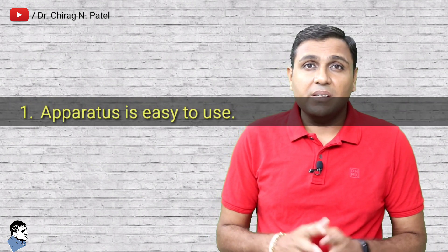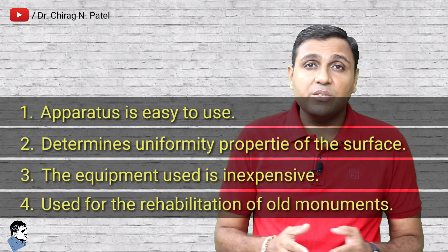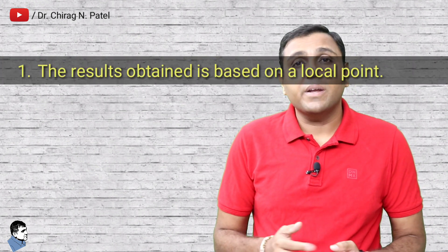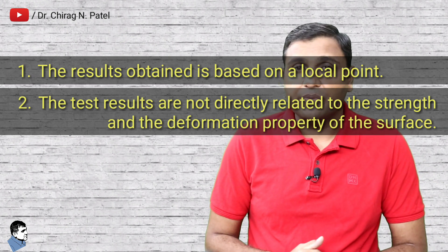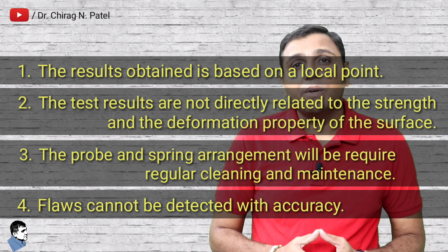The advantages of the rebound hammer test are: the apparatus is easy to use; it determines the uniformity property of the surface; the equipment is inexpensive; and it can be used for the rehabilitation of old monuments. The disadvantages are: the results obtained are based on a local point only; the test results are not directly related to the strength and deformation properties of the surface; the probe and spring arrangement requires regular cleaning and maintenance; and flaws cannot be detected with accuracy.